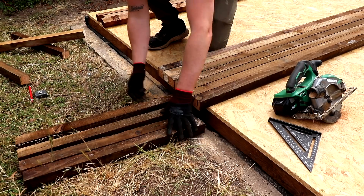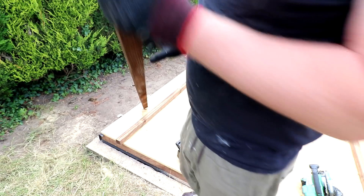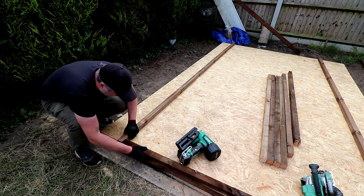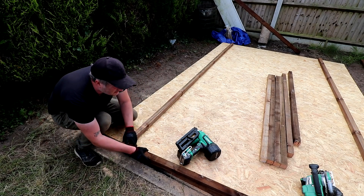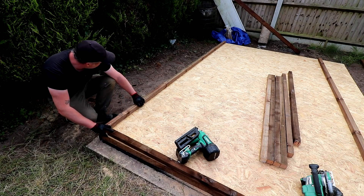I'm going to make sure that I place these freshly cut ends at the top of the frame where moisture ingress is much less likely to be a problem, as the uncut ends will have soaked up more preservative treatment so they'll be better off at the bottom of the frame. I'm butting the uprights up to a long 3.6 meter length of the same timber which doesn't need any cuts made, as 3.6 meters will be the length of my shed.